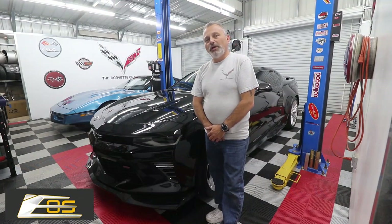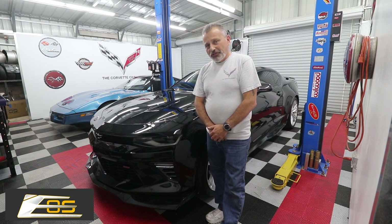Today we're going to be installing a ZL1 conversion kit on a 6th generation Camaro SS.